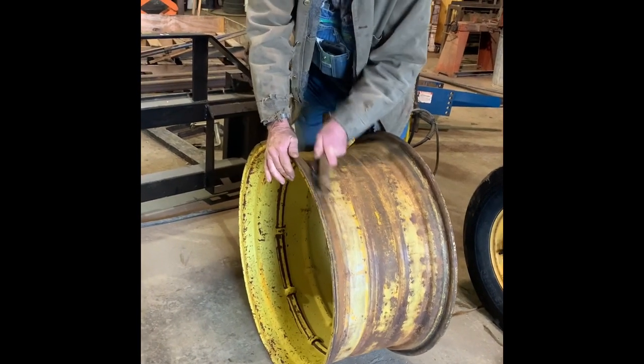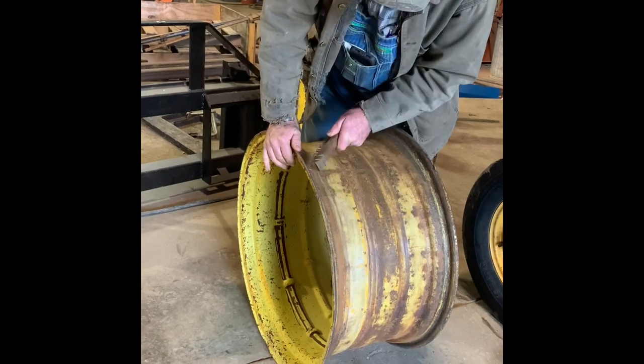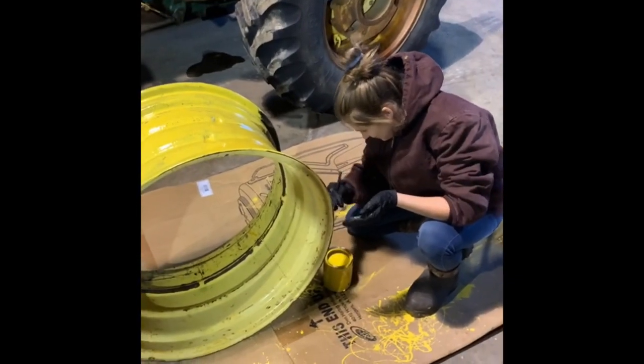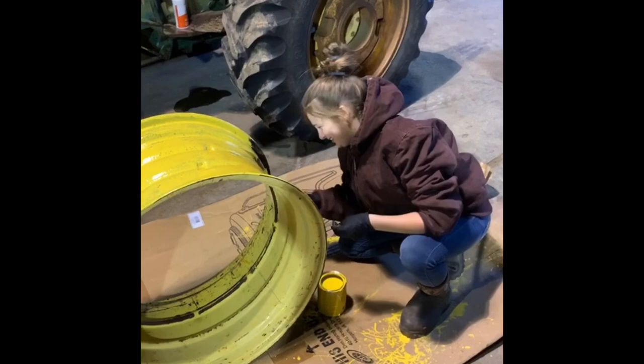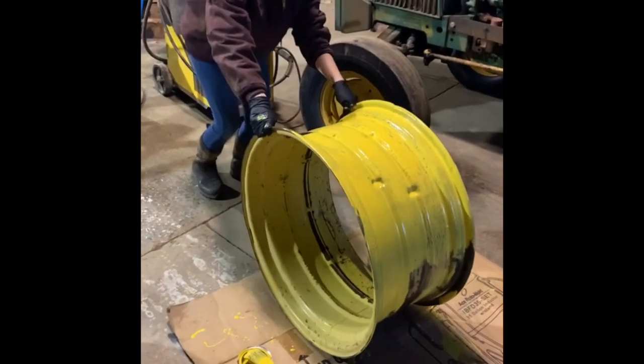Hey friends, so we had to take a tire off of our 1970 tractor and we found the rim was rusted. So we have our oldest daughter, Haven, out here to paint it. Like Bob Ross over here, rolling on a rim.